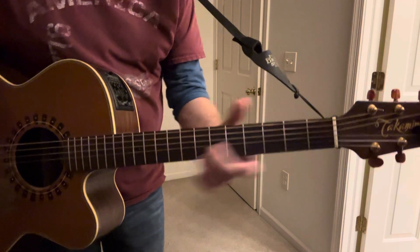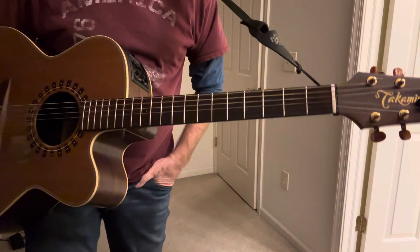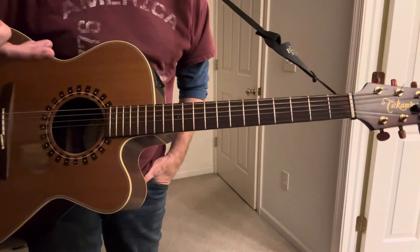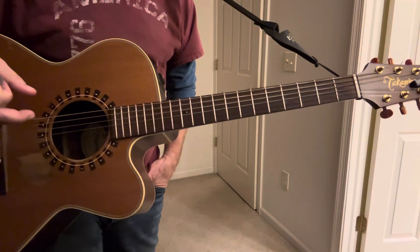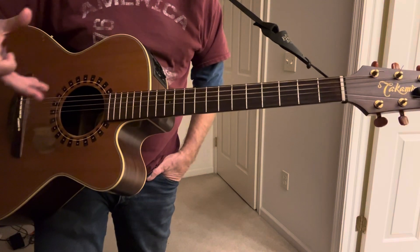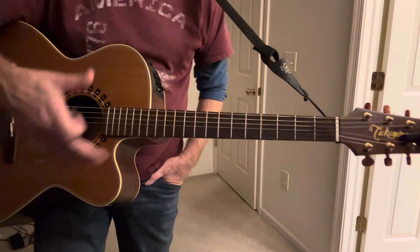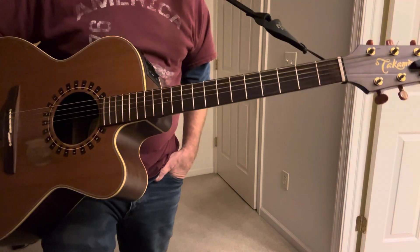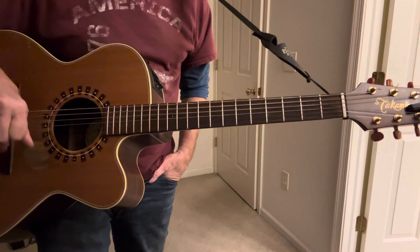That note does not belong to that key — you can throw other notes in. So John the Baptist — this crazy story. In those days, there was a man named John the Baptizer who lived in the wilderness in Judea. Matthew chapter 3 tells the story of this guy, and it's such a great character. I want to write stories that are kind of Jesus-y.